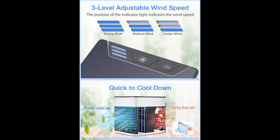The compact design fits nicely on your office desk, nightstand, or coffee table. The removable design helps you better clean your water tank.